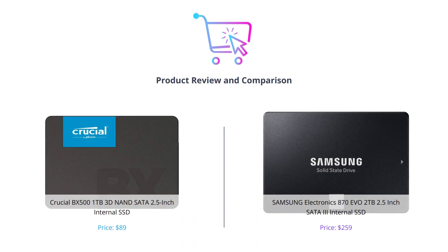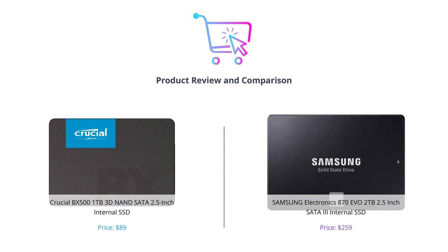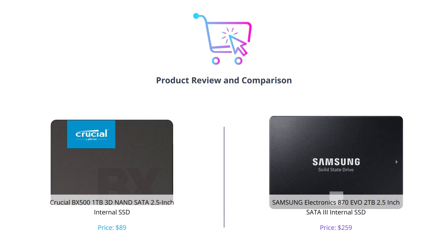Welcome to our comparison video of the Crucial BX500 and the Samsung 870 EVO. Both of these are fantastic SSDs, but which one is right for you? Let's find out.